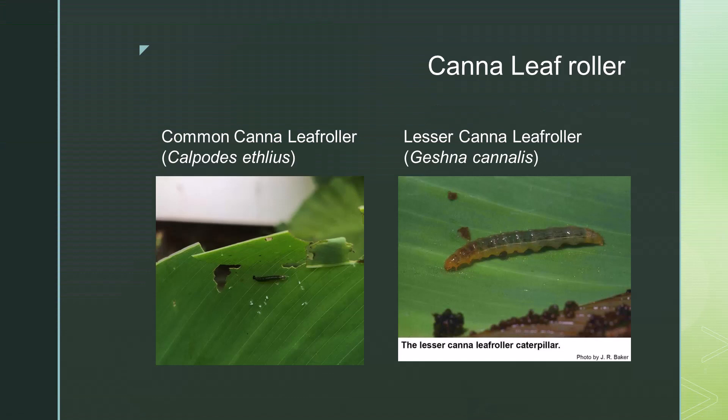Let's start with what are leaf rollers. They are a family of insects that can be very damaging to various plants. There are multiple species of leaf rollers and most of them target fruiting and ornamental trees. Leaf rollers can be found in Texas and along the east coast, including many southern and midwestern states. The common canna leaf roller and lesser canna leaf roller specialize in cannas.